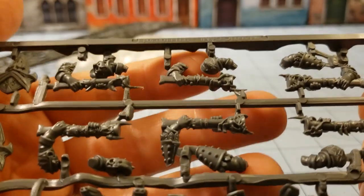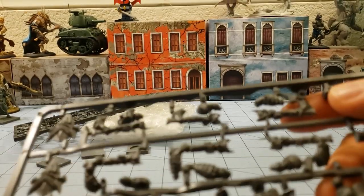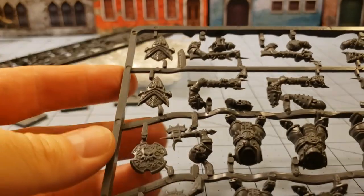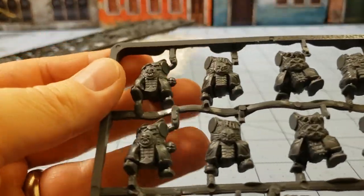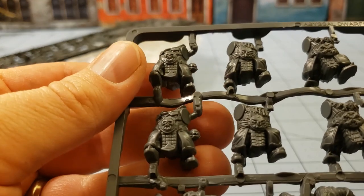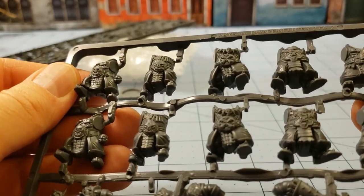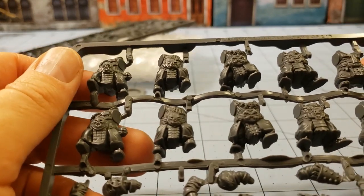I have to say this is some of the crispest, cleanest plastic I have seen out of Mantic, and I've been there since the beginning. This is really nice — kudos to Mantic, seriously, honestly, truly. Thumbs up.